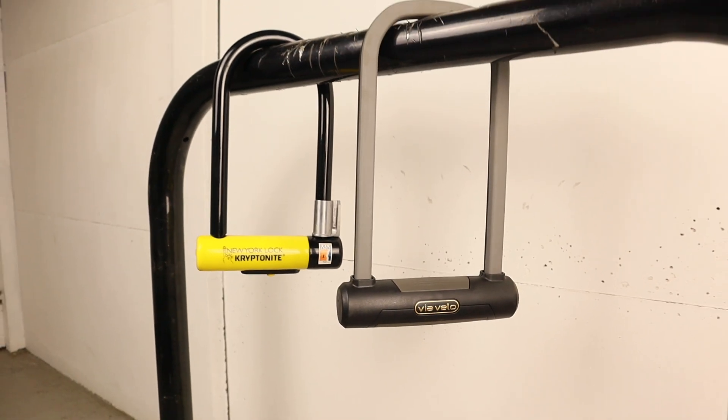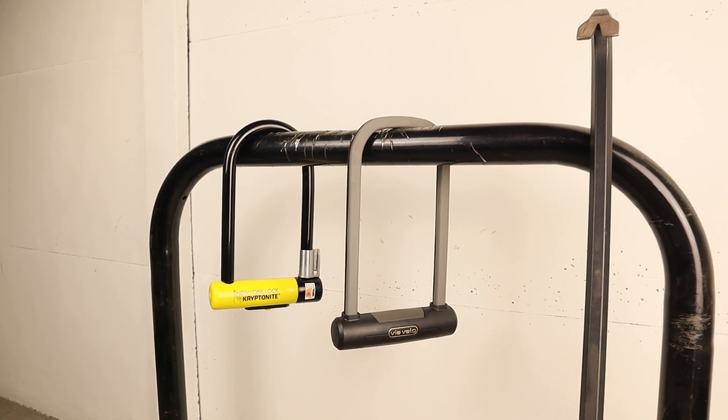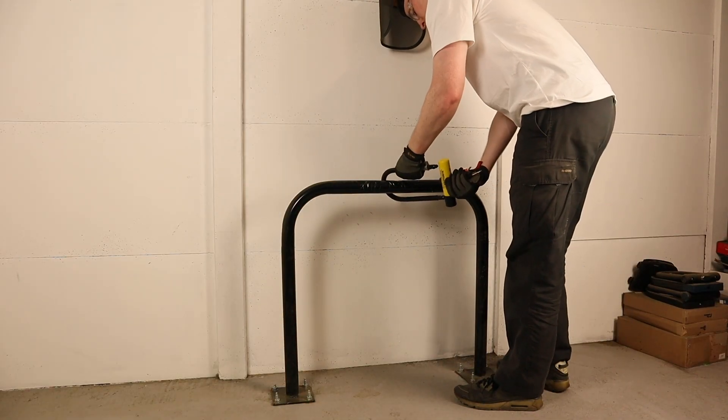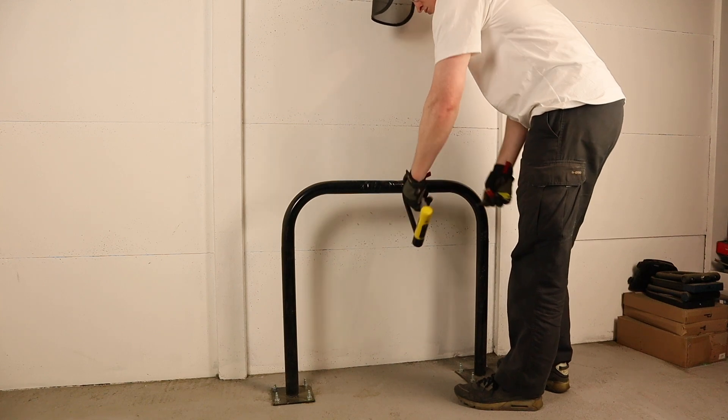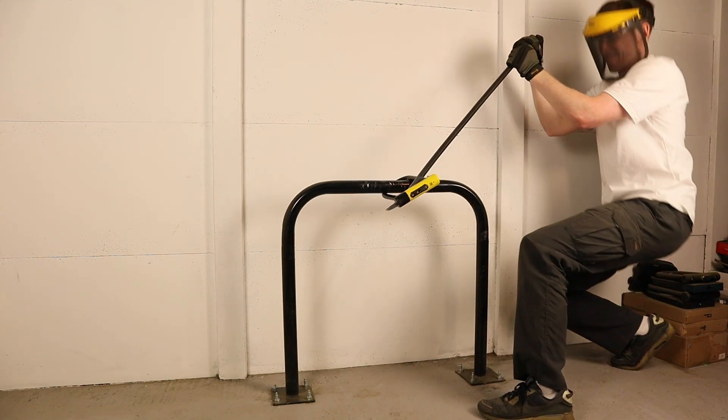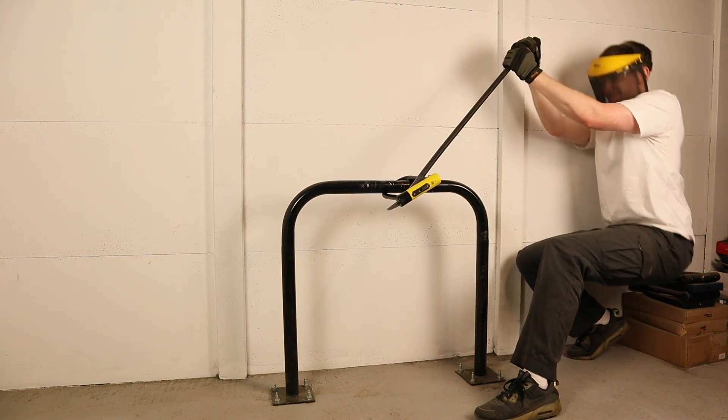Next we move on to a torsion test to find out how well a lock resists twist and hydraulic attacks. Locks with weak shackles, locking systems, or those that are single bolted are vulnerable to this method of attack, so I got to work with a metre long wrecking bar trying to pry both locks open.